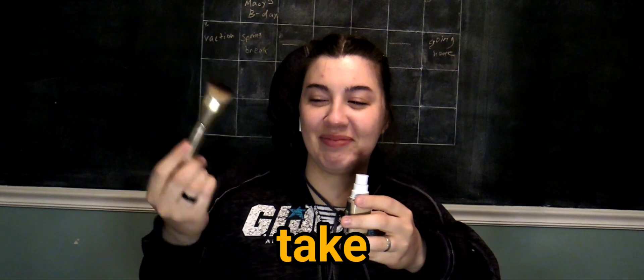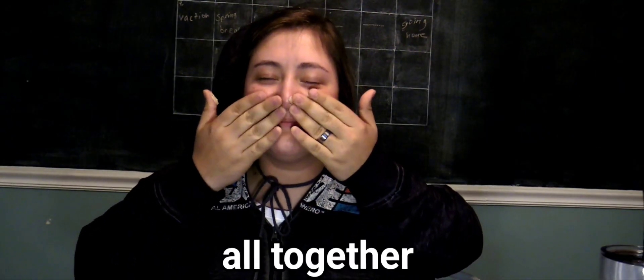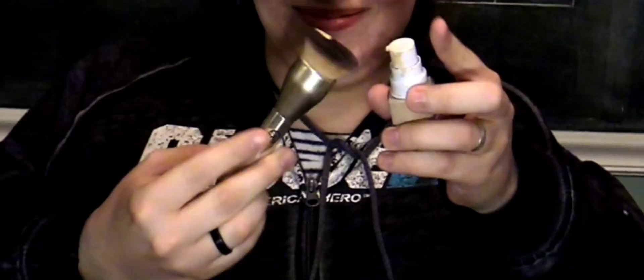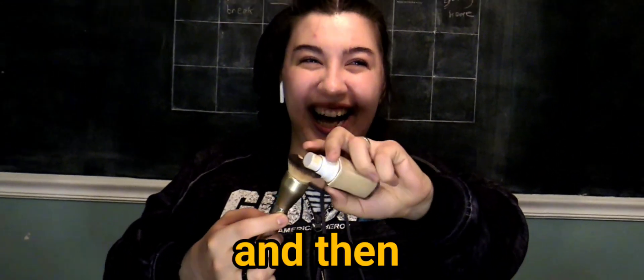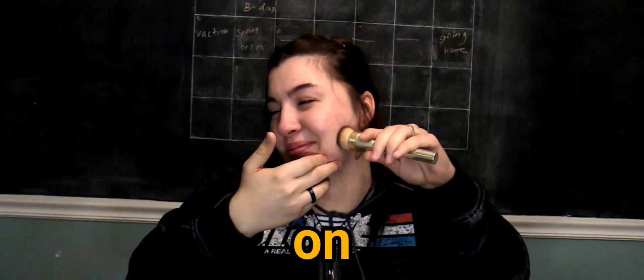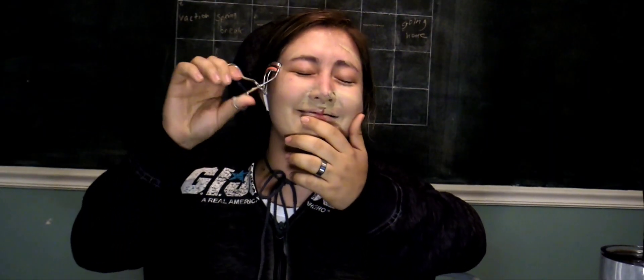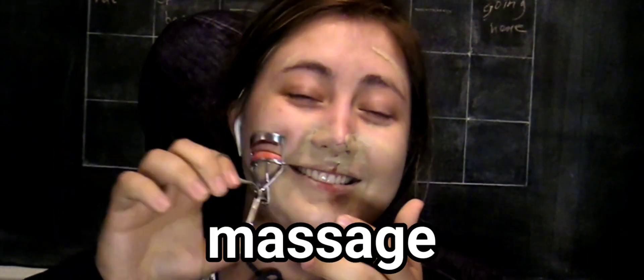Basically what we're gonna do is take our blush brush, okay. This is what's gonna keep the foundation all together on your face. You'll just do this a little bit, make sure to spread it all together in fine circles on your cheek. Go ahead and grab this — this is a massage for your skin — the setting powder.